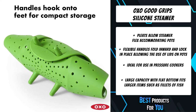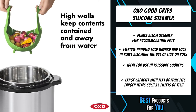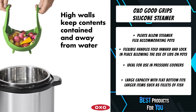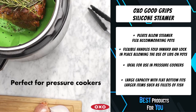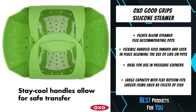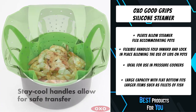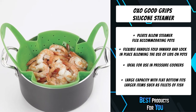Silicone feet elevate and stabilize the steamer over water and won't scratch pots, making it perfect for both glass and non-stick cookware. Flexible handles fold inward to accommodate the pot lid and stay cool to the touch to safely transport food. One-piece construction makes the steamer easy to clean, and features on the handle allow it to conveniently roll up for compact storage.